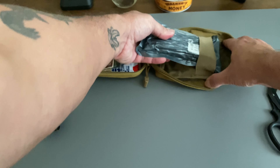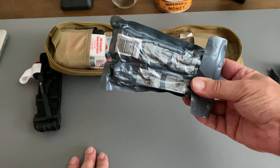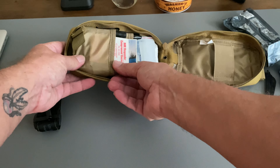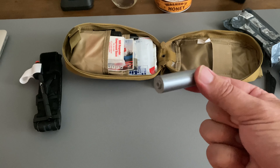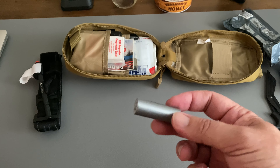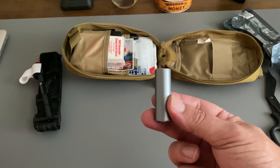Up in here we have our Israeli bandage, ready to go. On this side, a small roll of duct tape. Why duct tape? Why not duct tape? Duct tape does everything — we threw it in. You never know when a little roll of duct tape may come in handy.